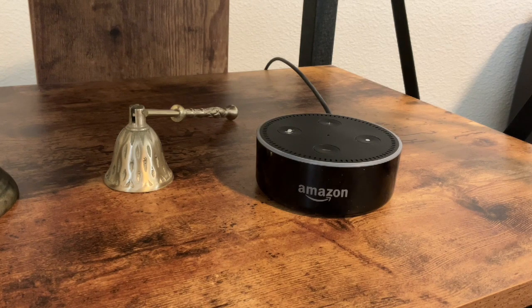To arm it, just say: 'Alexa, arm Blink cameras.' Alexa will confirm: 'Home Mode 2 is armed in away mode.' And now the camera is armed. That's all you need to do to arm and disarm your camera.